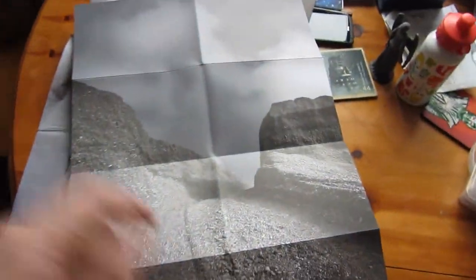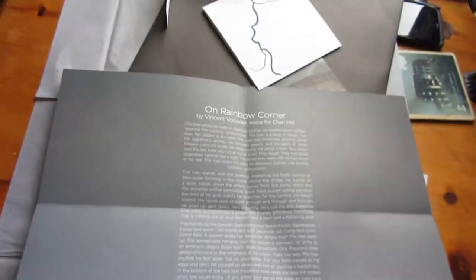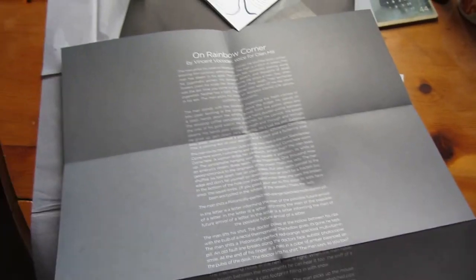And looking at this poster — oh yeah, look at that, it folds out ginormously. And it looks to be the short story again. Okay, over to you, future self.